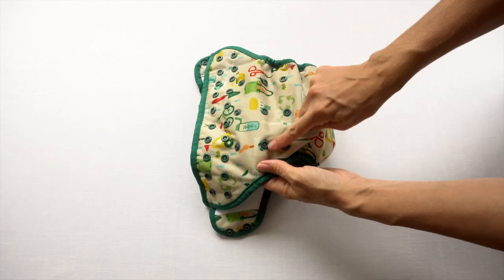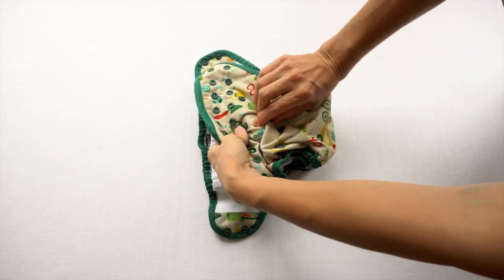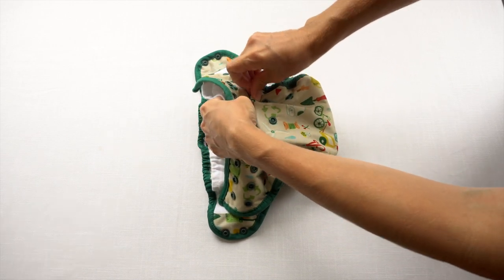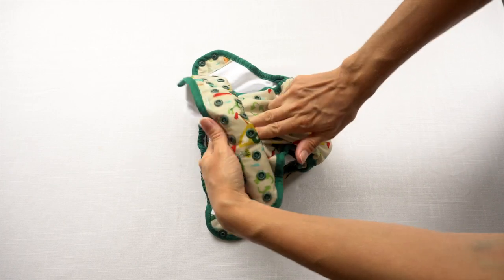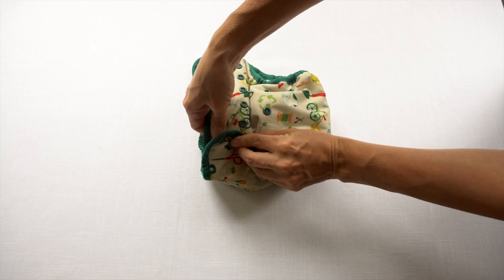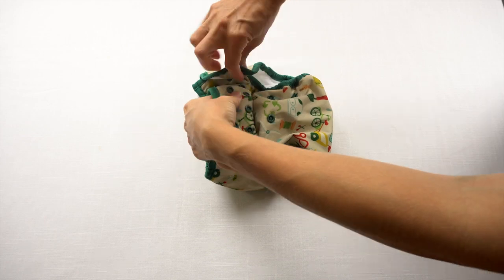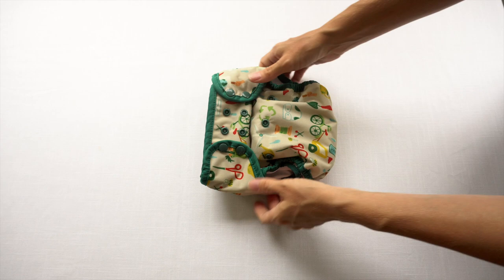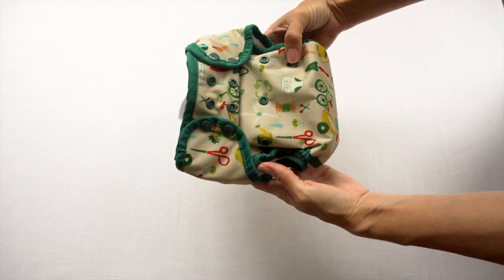Just to give you a comparison — this is putting the Blueberry newborn diaper on top — you can see overall the newborn diaper is a shorter rise and it's just smaller all around than what this one-size pocket diaper can get down to. Once your baby grows a bit and they've outgrown this rise setting, you can adjust it so that this one-size diaper can keep fitting your baby even though they've grown taller. You take this row of rise snaps and snap them up to the middle setting.